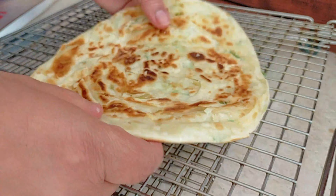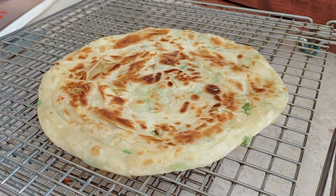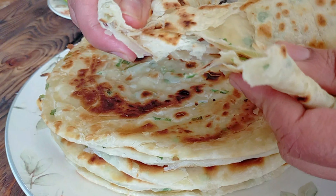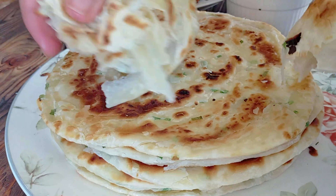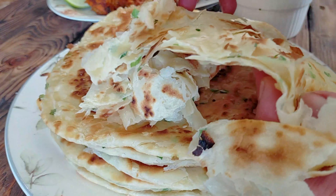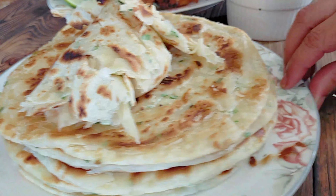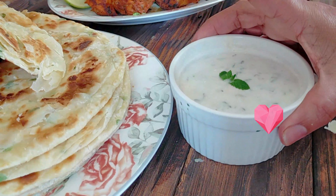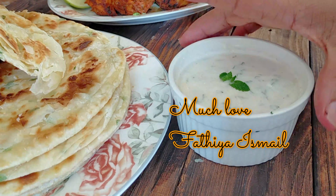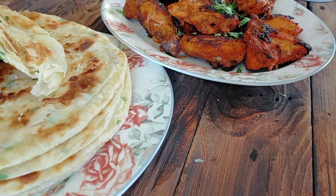While they're still hot I like to smash them like that, so they're nice and very soft. Once that's done we are ready to serve. As you can see, it's nice and flaky and soft. You can serve it with yogurt alone, or you can have it with tandoori chicken like me. Thank you so much for watching — I wish you a wonderful day!